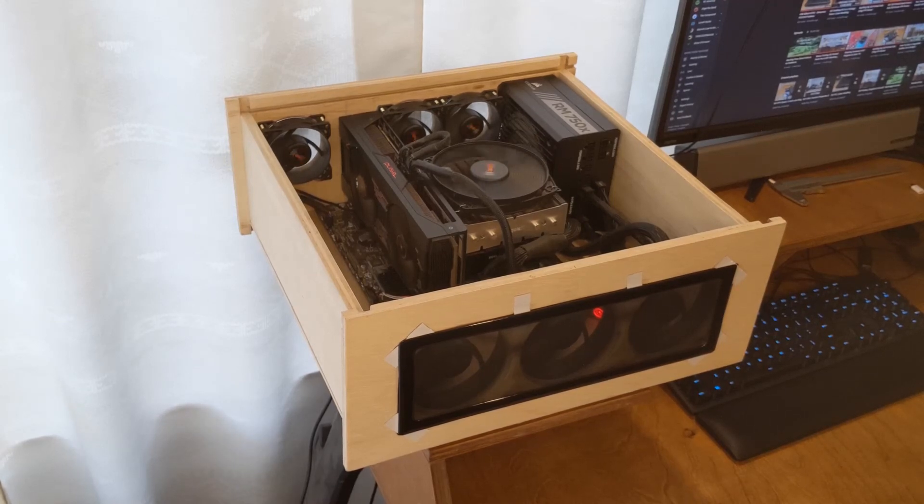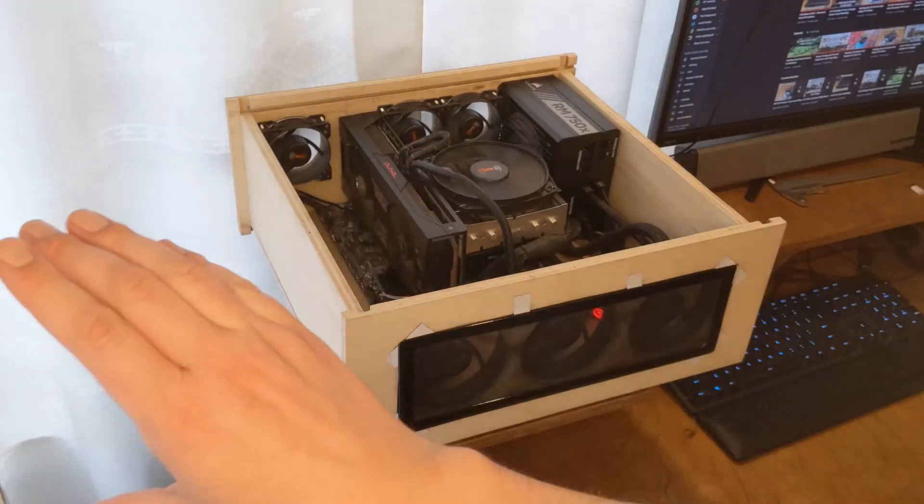It is working right now but it's not as strong as I want. Especially if I would stand this case up, I'm not sure it will hold all the pieces — especially the power supply, which will pull a lot on the back. So what I would like to do is put a metal backplate all across the back.